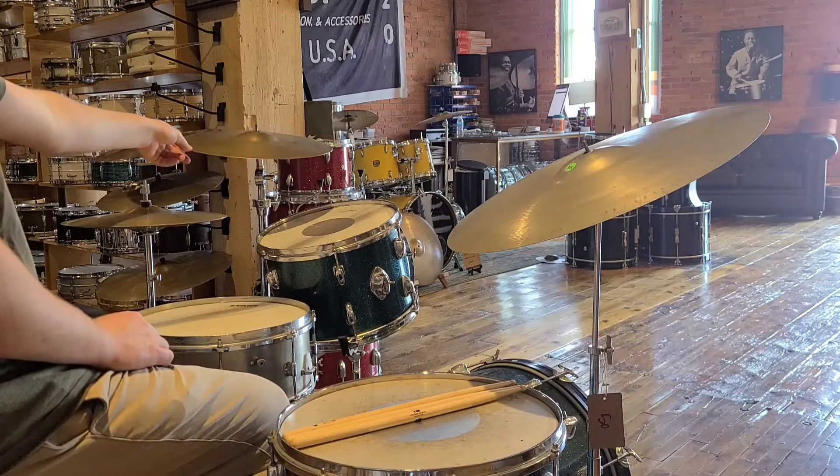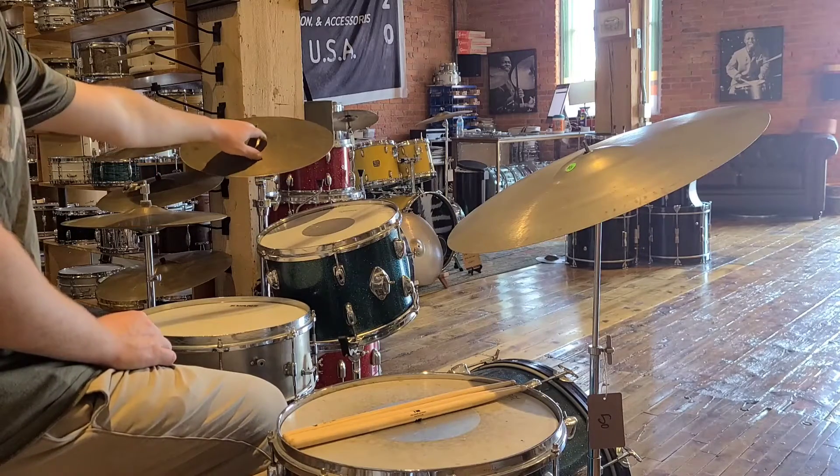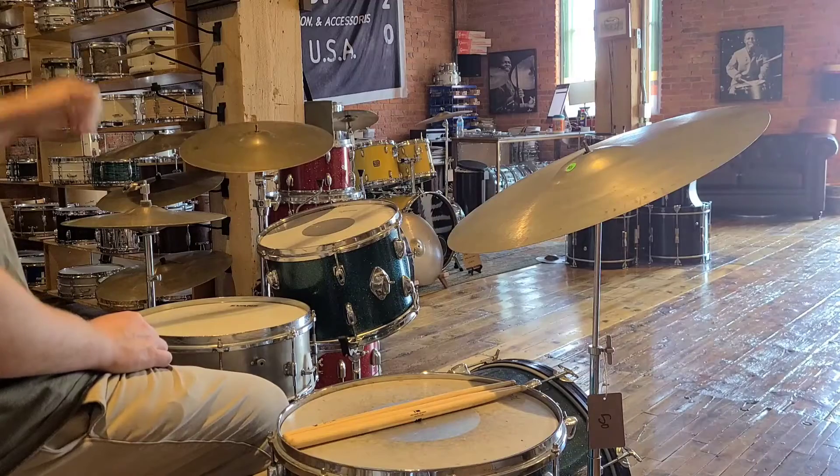I'm assuming it's a marching cymbal based off the weight and that the grommet is there to protect the leather straps we were using at the time.